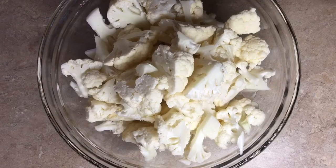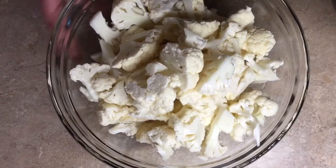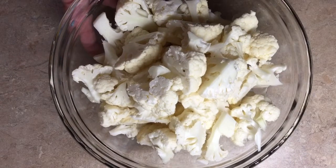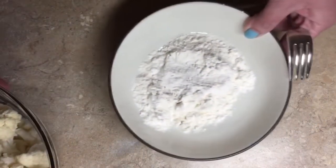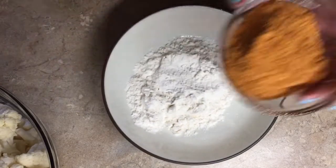The first thing we did was cut our cauliflower into bite-sized pieces. If you want to know how to do that, go ahead over to my Bang Bang Cauliflower Wing recipe — I actually go into that and show you how. So in this bowl I have half a cup of all-purpose flour.